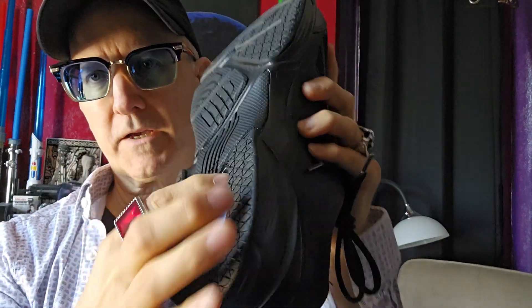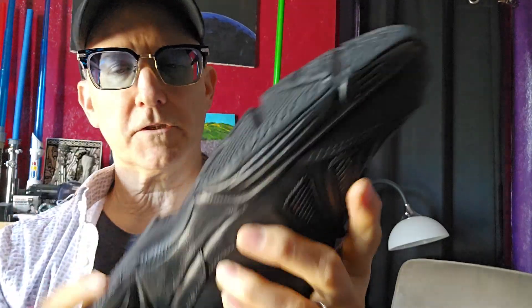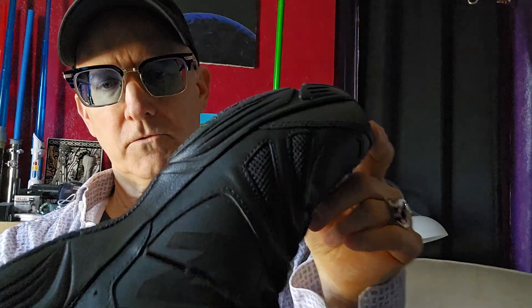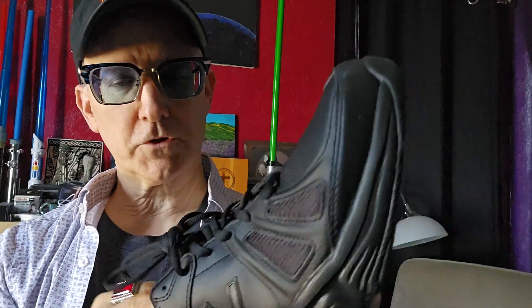This big pocket back here is good. Got a couple of channels here. This is not non-slip, so if you're doing work in wet areas, this is not rated non-slip. But it's a very comfortable shoe. Very lightweight.